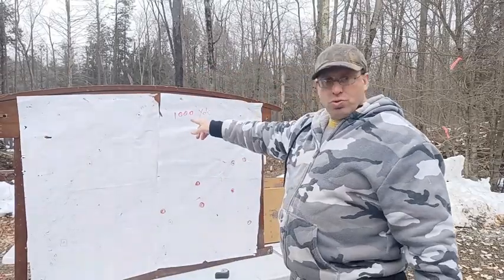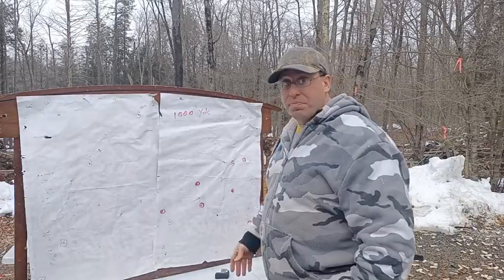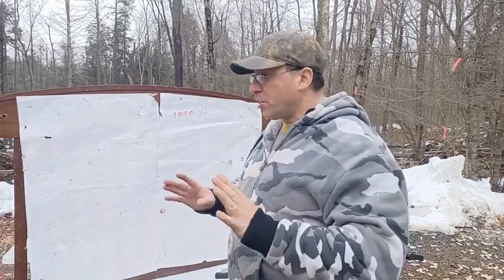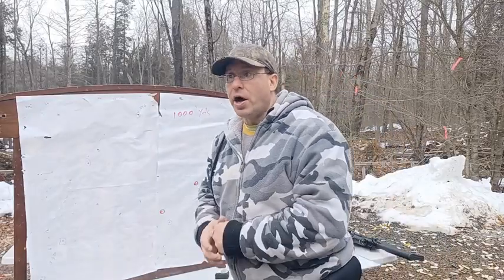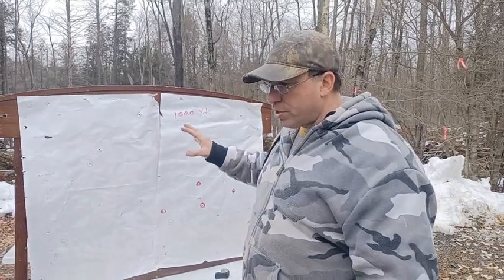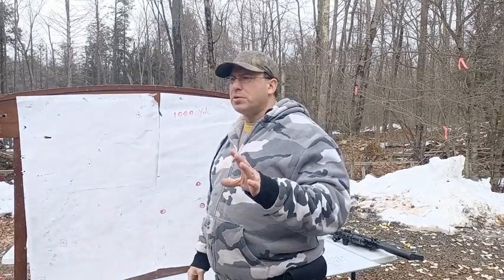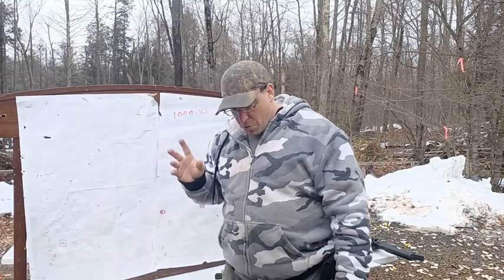The only other thing you need, beyond this fairly budget equipment, is skill — and it doesn't have to be a lot. Here's the thing: if you can shoot two inches at 100 yards, you can shoot a thousand yards. Even if the best you can do is three inches at 100 yards, you can still get to a thousand yards. The group will be a little wider, but you'll still get there — because there are other factors beyond how still you can hold the reticle.